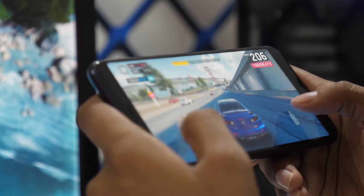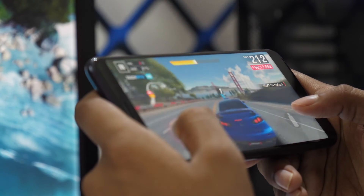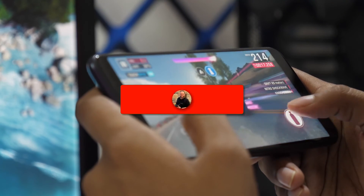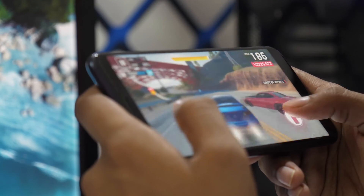You now have the power to cast and mirror your Android device to your TV with ease. If you found this video helpful, go ahead and give it a thumbs up and hit that subscribe button. I make tech videos all the time, and I'd love to have you back in the next one. Take care.